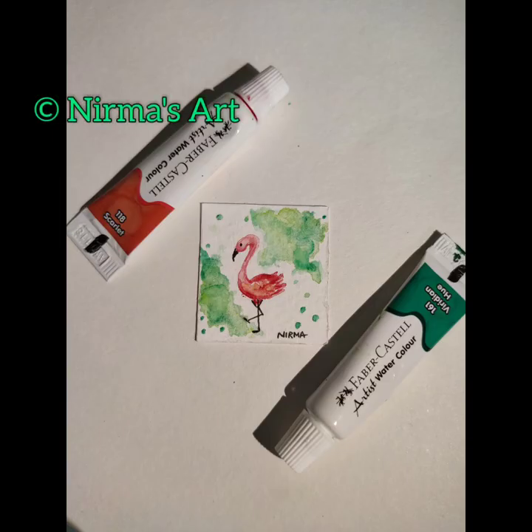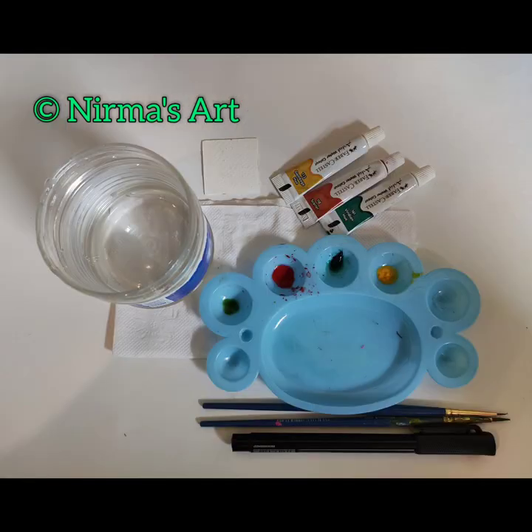Hello, what's up art lovers! I'm Nirma and in today's tutorial we will be doing a miniature artwork of a flamingo. Let's find our inner artist — yes, you can do it! Grab your colors and paint brushes, let's get started.